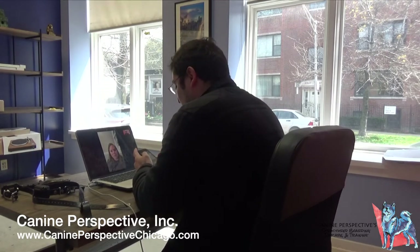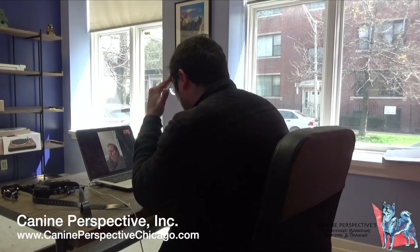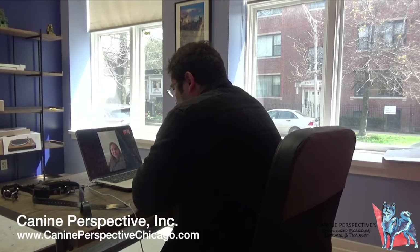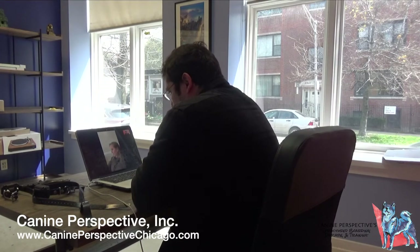Let me double check — you have Bear, correct? Yes. Okay, because I have a couple consultations today. And Bear is a German Shepherd Blackmouth Cur mix. Yes. 70 pounds, and it seems like just basic obedience stuff. Yeah, I think so. I've never had a dog before. He's my first dog. My husband grew up with a dog. So it seems like basic obedience stuff, but it's certainly a nuisance when they're 70 pounds.